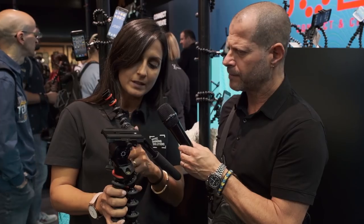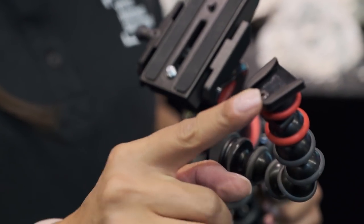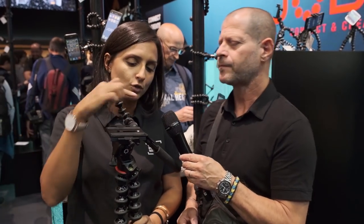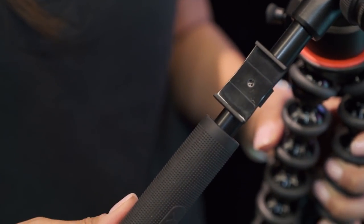It also features this arm here, so you can attach accessories — screen, lights, microphone. You can also use a remote control here. If you are using your smartphone, in some occasions you can use the remote control attached to the palm bar while filming.